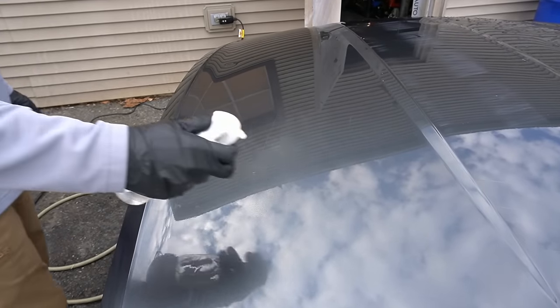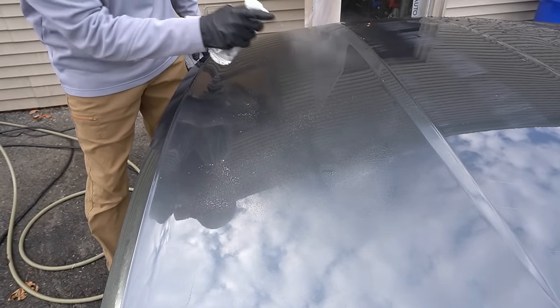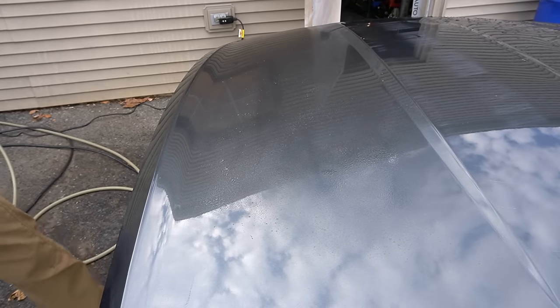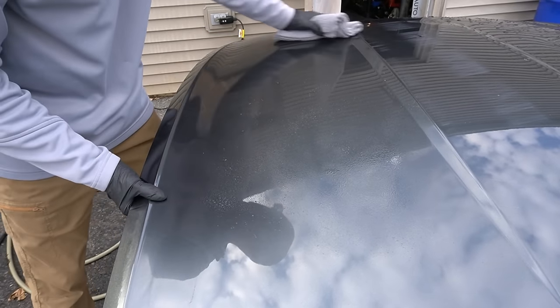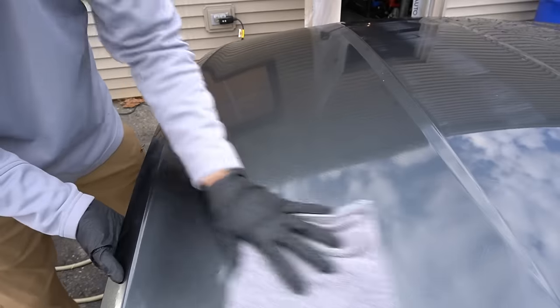When using a panel prep, lay it on thick and give it a chance to break down polishing oils, old protectants, leftover carnauba, or anything else on the surface, so you can remove it and get a nice clean naked clear coat.